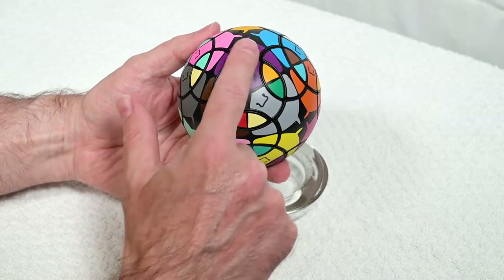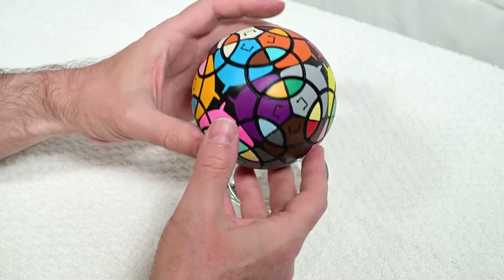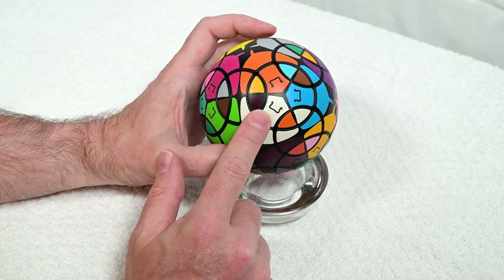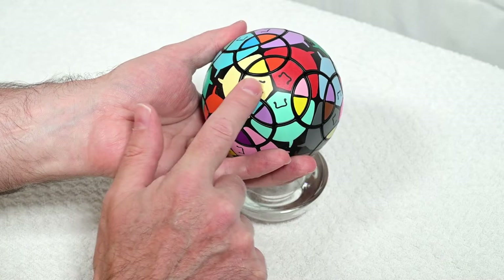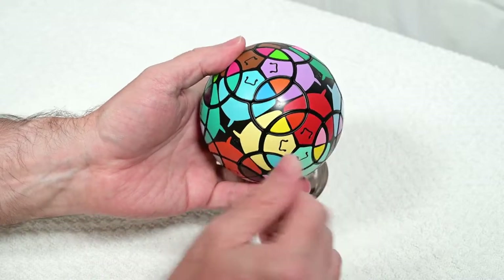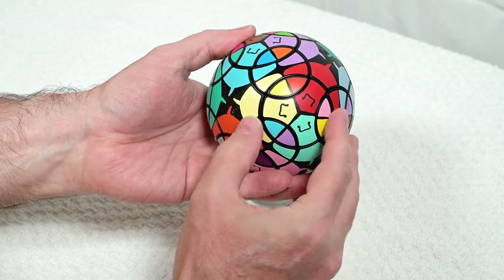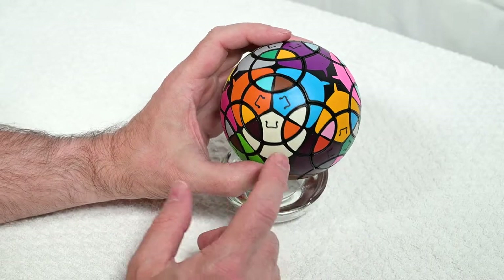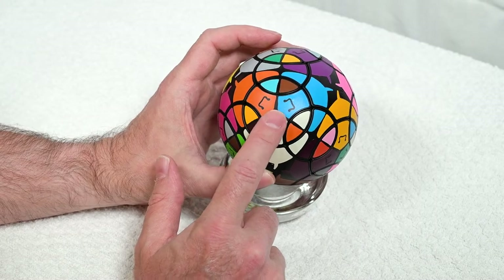So that was the first step — just orient all of the centers so that they match the fixed part of the puzzle. I'm going to use this as my top — it's just a sticker that has white on it, it's just easier to remember. When I flip it over I've got a sticker that has yellow on it. There's a little adhesive residue on the stickers — it's a fairly new puzzle — I'll wipe it off with a damp cloth; it's just glue from the stickers.